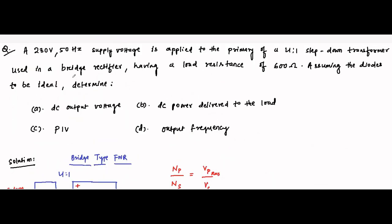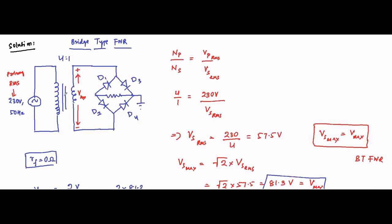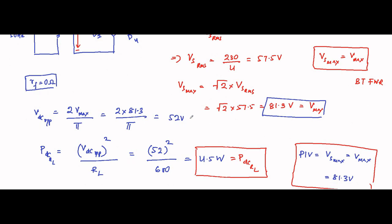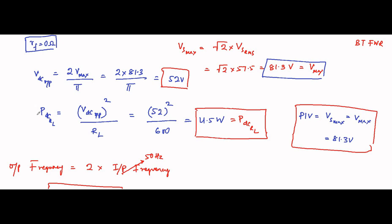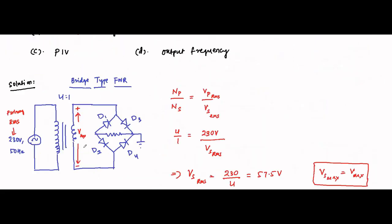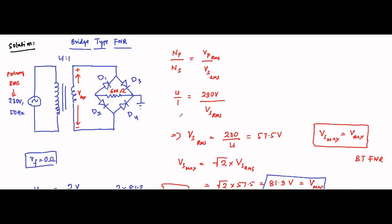In summary: first we identified it as a bridge type rectifier circuit. The maximum voltage equals the maximum value of the secondary winding voltage. Using Vmax we determined Vdc = 2·Vmax/π = 52 volts. DC power delivered to the load = Vdc²/RL = 4.5 watts (with RL = 600 ohms). Peak inverse voltage = 81.3 volts. Output frequency = 100 hertz. That is the complete solution.